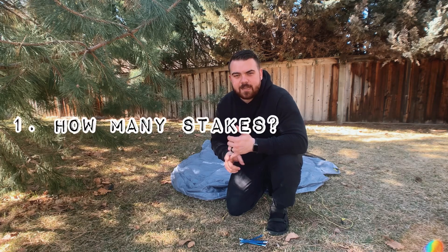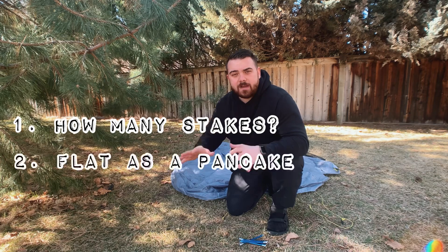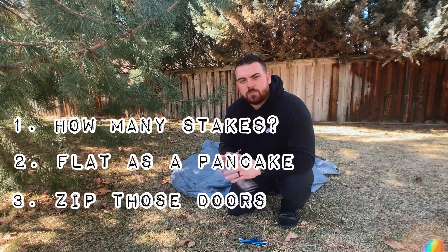The first step will be to lay your tent out as flat as possible. I try to know exactly how many stakes I'm going to need, and I put them in my pocket so that I've got them all right there. I lay out my tent as flat as possible and make sure that my vestibule doors are zipped — leaving it zipped creates a much better pitch.